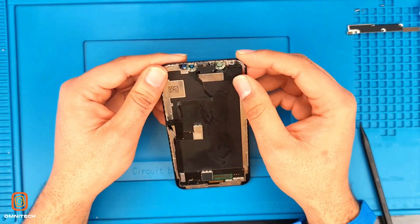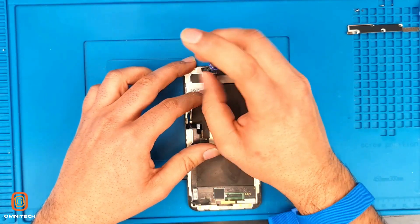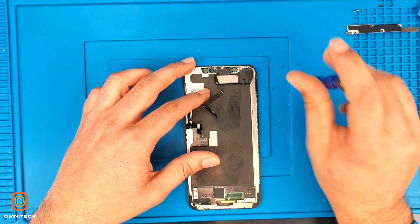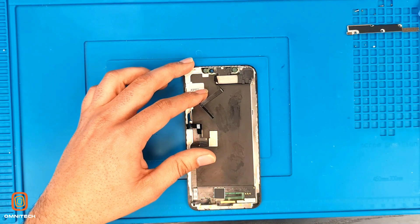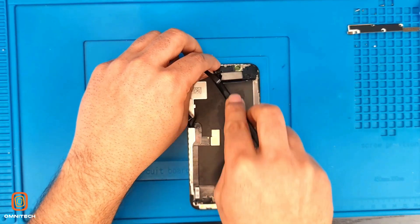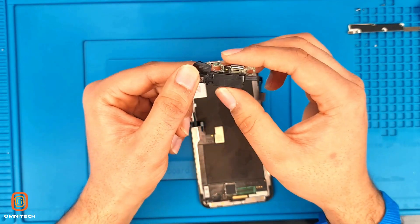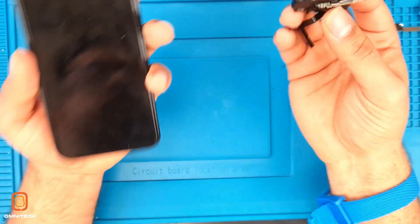Now we need to take out this ear speaker proximity sensor flex. Using this metal spudger to take out this flex — make sure you don't force it, just slowly remove it. Here we have the ear speaker, light sensor, dot projector. That's how we have removed this screen with the flex.